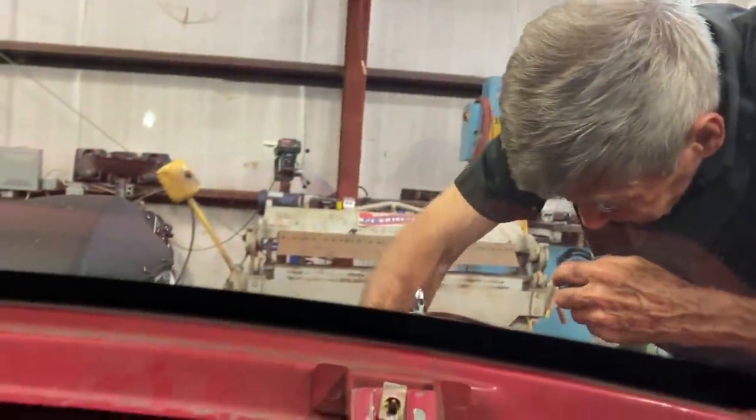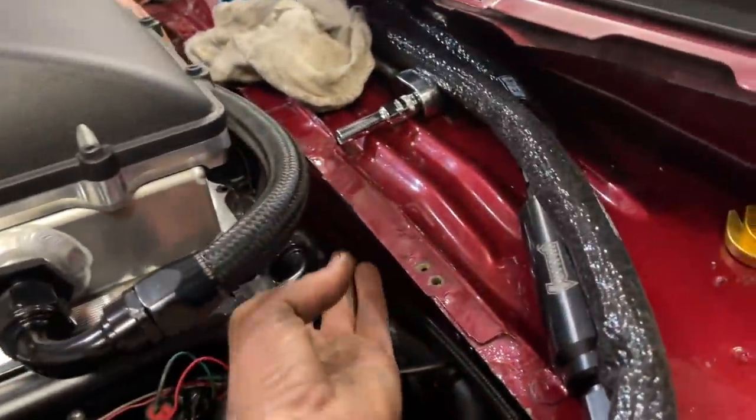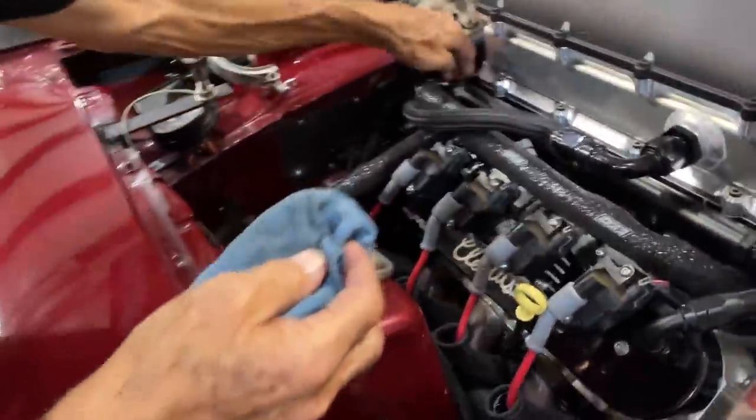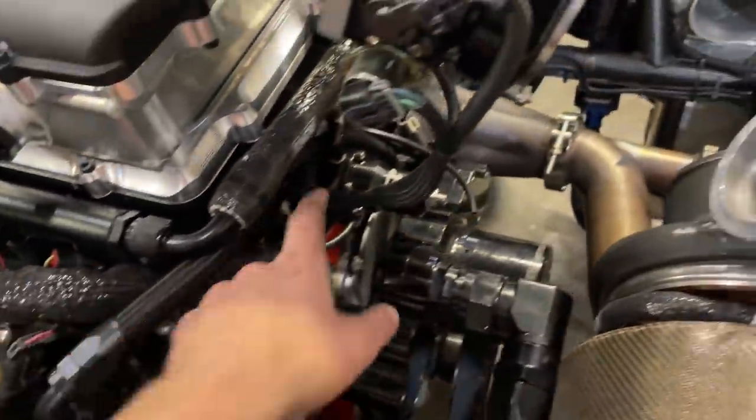I'm going to turn the fuel pump on — you ready? Anything? No, nothing. What about those fittings right there underneath? Can you really hear that fuel pressure regulator? All right, let's get it fired up.